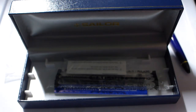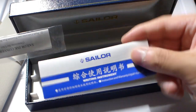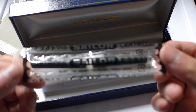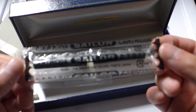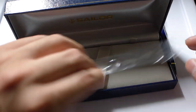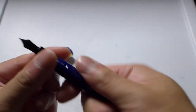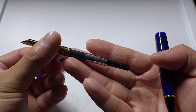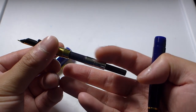Moving on to the rest of the packaging: it's a nice leatherette box with standard warranty and information cards on how to use the pen. It actually came with two cartridges in black, which I did not use — they're still sealed — because I just went ahead and used the converter. The converter that comes with this pen is quite nice; it's a standard Sailor converter.